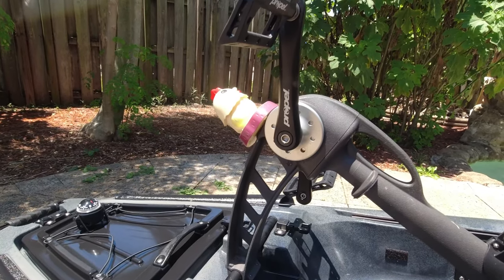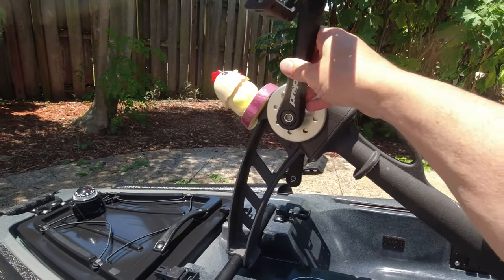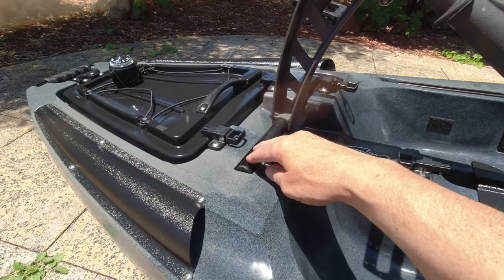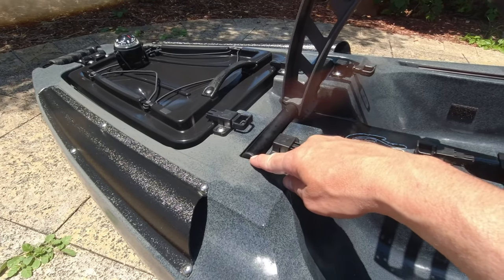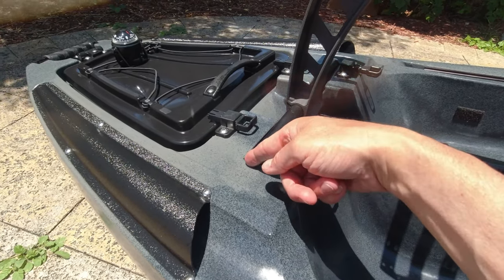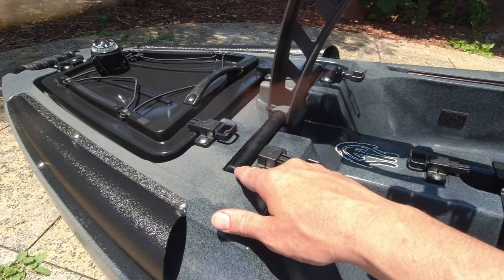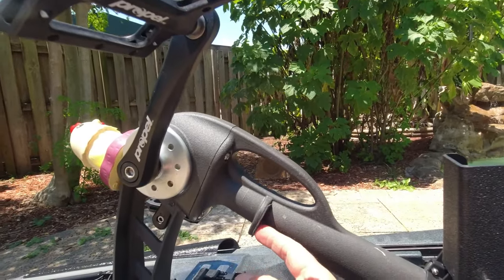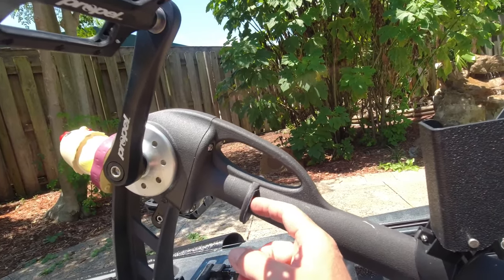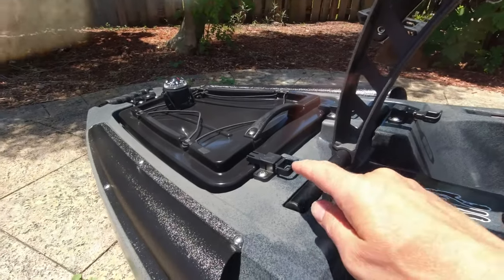About 10% of the squeaks were coming from the pedal shafts not being torqued down tight enough, and about 85% of the squeaks were coming from here — these plastic end caps. As you pedal and this shifts left and right just slightly, it was the plastic end cap rubbing on the plastic inside. And of course the base plate was 5% of the squeaks, but it wasn't so much the squeak as it was eating into the plastic on the kayak, so that's really important.